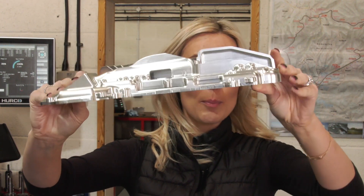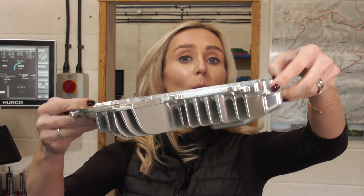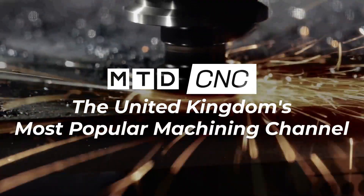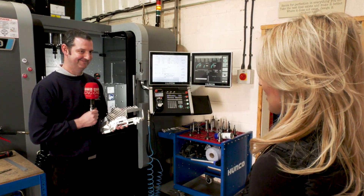This is the first part that ProCut Precision Engineering have ever made on their OpenMind HyperMill software, but they couldn't have done it without their service and support. Steve, you've certainly thrown yourself in the deep end with this one.